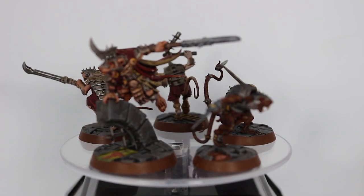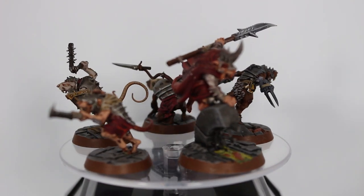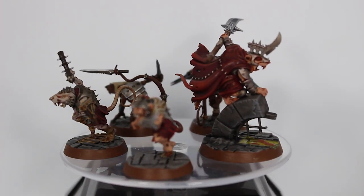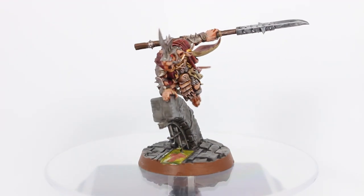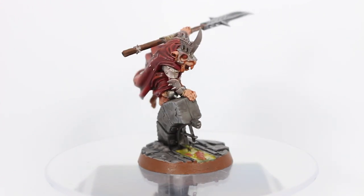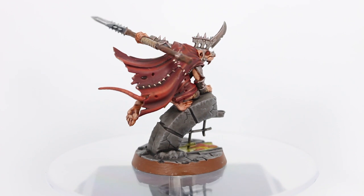I've had these in the box for far too long — it was about time. I had one or two finished and I just pushed myself to get these last three models finished, mostly on the Twitch live stream. I did these guys, especially this guy right here, Scritch Spyclaw himself.